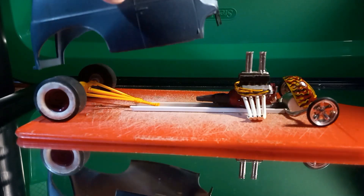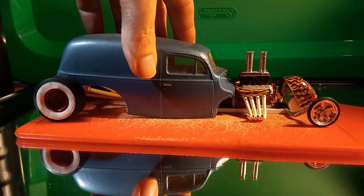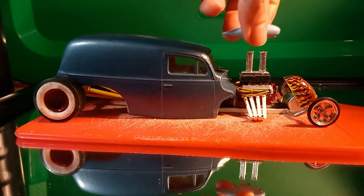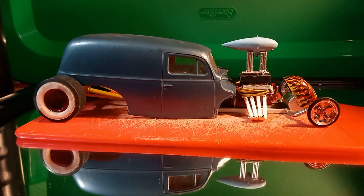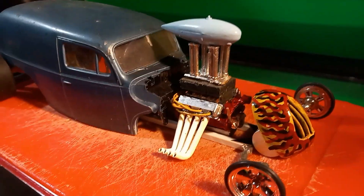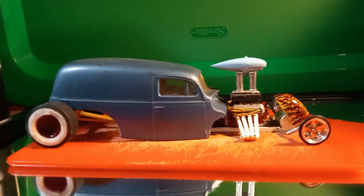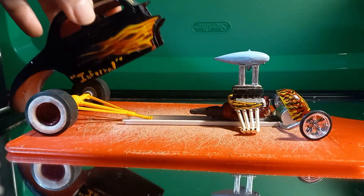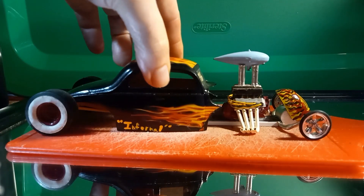So this would be like an AMT 1939/40 Ford delivery panel bomber type situation. Off of this chassis I can build all kinds of really cool bombers and street rods, so I'm really digging it. But then we go back to the original premise, which is the 1940 Ford Limburg kit out of the parts box.